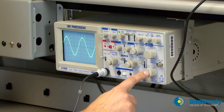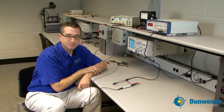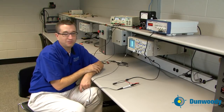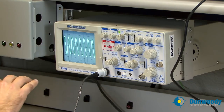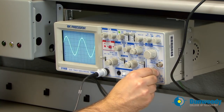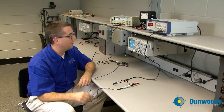Besides volts per division, you also have time per division. Time per division doesn't matter for DC waveforms, but for AC it controls how many cycles appear on screen. If there are too many cycles, you can't read it — that's common when students first use oscilloscopes. Scale down your time per division until you can start to see individual cycles. Continue scaling down until you get as close to one complete waveform as possible.